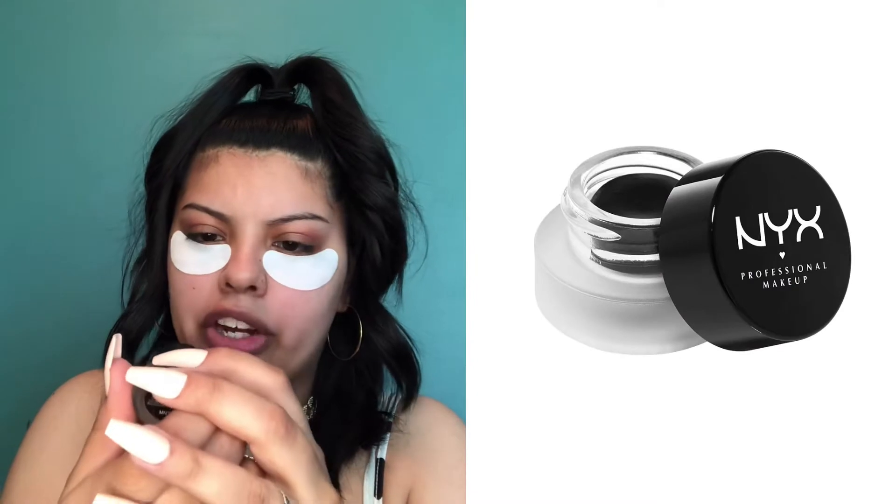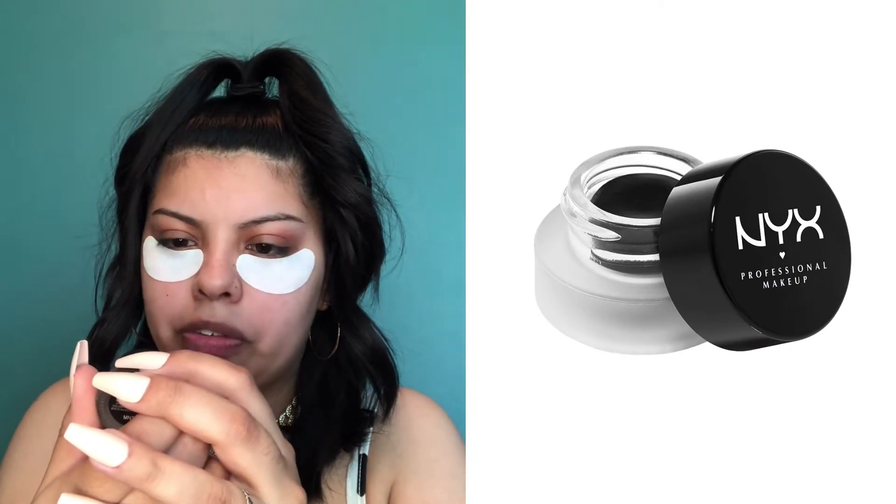For my smudge eyeliner I'm going to be using the NYX Professional Makeup eyeliner. I've been wanting this since forever — since high school — but never got it because, you know, money. By the way, I got press-on nails and I don't even know how to act anymore. Today we're going to do a foxy eye tutorial, attempting to look like Bella Hadid — I'm more of a latina Bella Hadid.